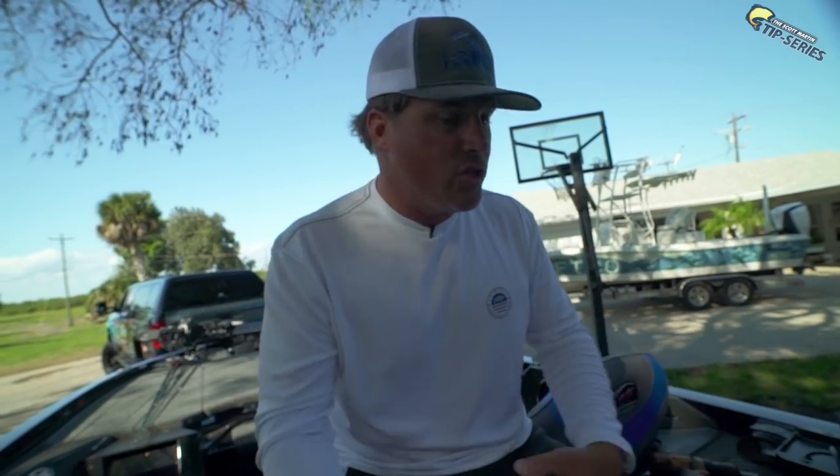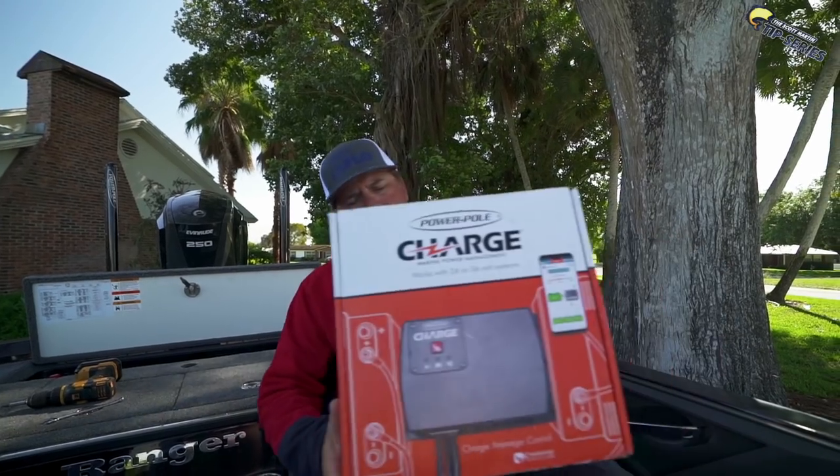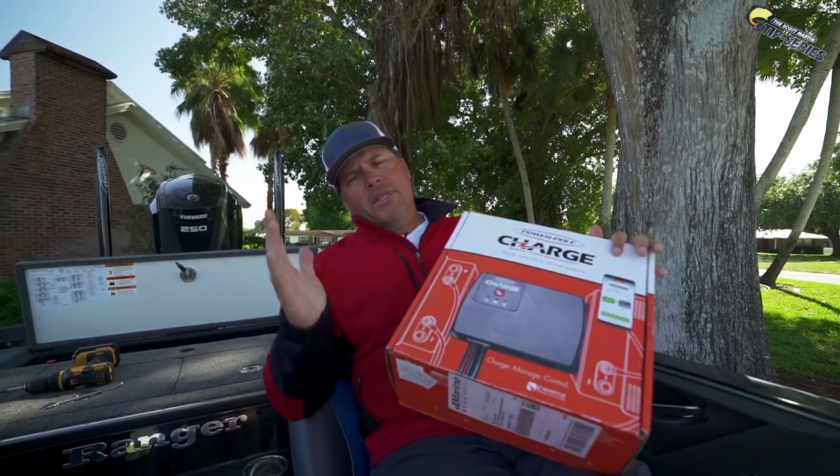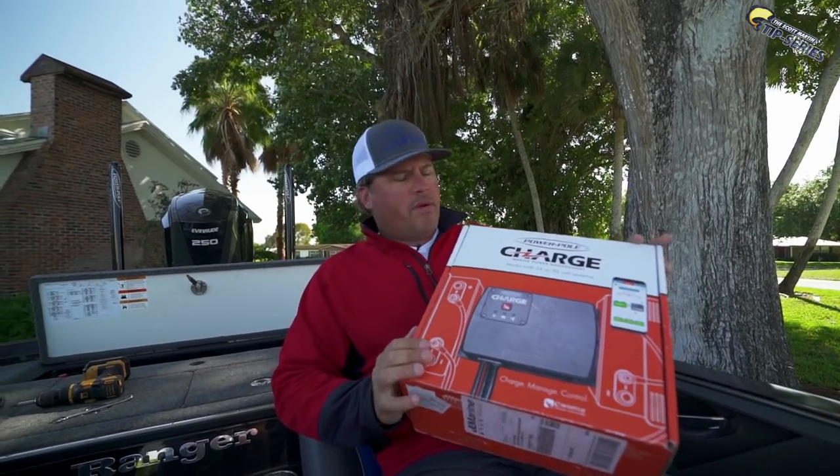Now you know what time it is — we're done with the install, now it's time to get into the questions. Power Pole Charge is done. I posted on my Instagram about an hour ago and said drop me some questions. We had an amazing response — literally a couple hundred or more. So thank you so much to everyone that sent a question in. I really appreciate it and I did pick a few here.